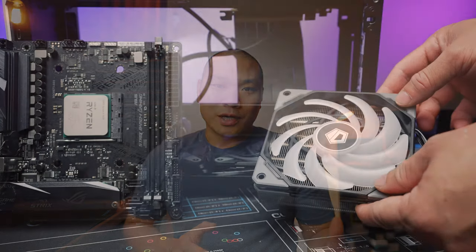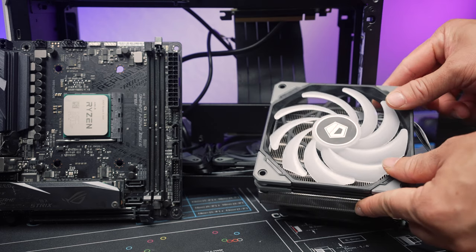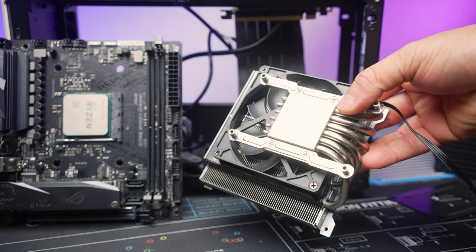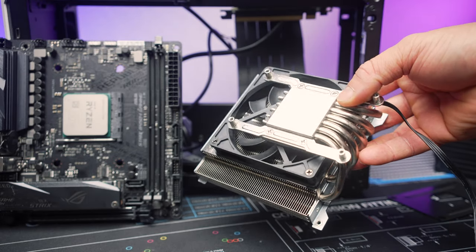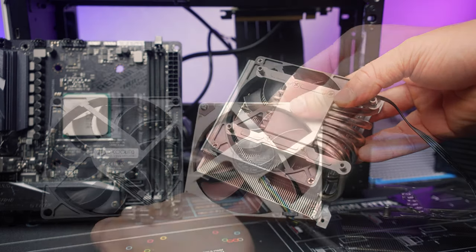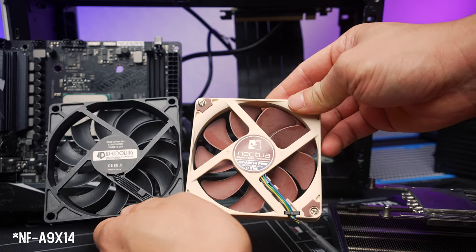For the cooler, I did want to try the ID Cooling IS60 EVO, but with the 120 millimeter fan removed. That makes it just enough to clear the side panel, but it has a fan underneath so it can still have airflow. To complete the Frankenstein air cooler build, I also swapped out the stock fan to the one from the Noctua L9A, which is the NFA 9x15.